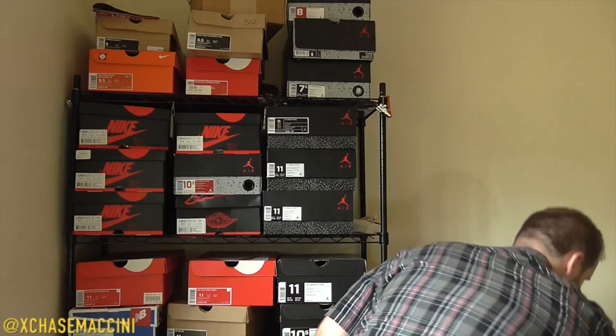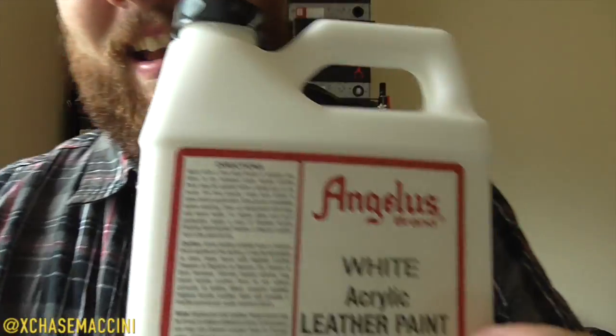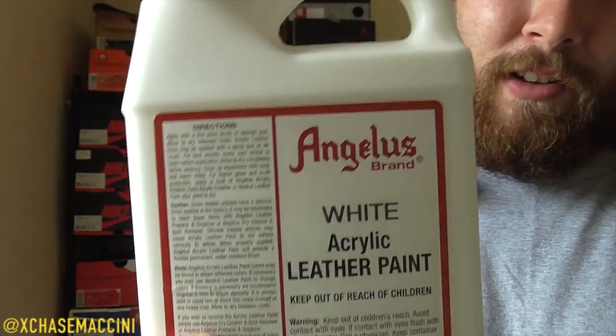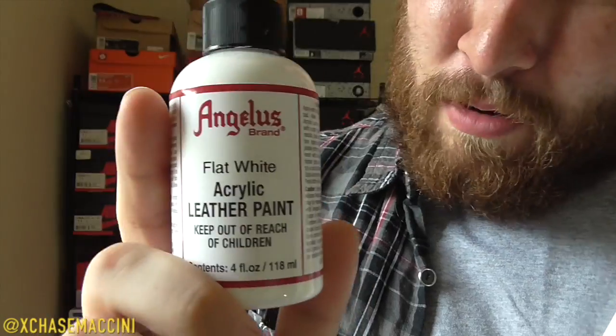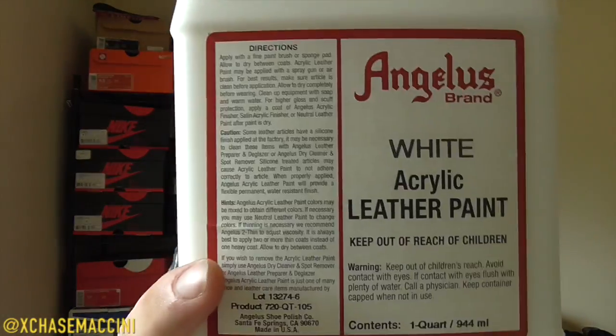A couple of those things are: instead of using flat white for your midsole, use a regular white. The reason I say that is because flat white has some duller in it, and the duller makes the paint brittle, which will cause it to crack faster. This regular white, after it has dried, has the same consistency of a rubber material — it's much more flexible and will hold up a lot longer. Although I personally like the look of flat white, if it's durability you're looking for, use regular white.